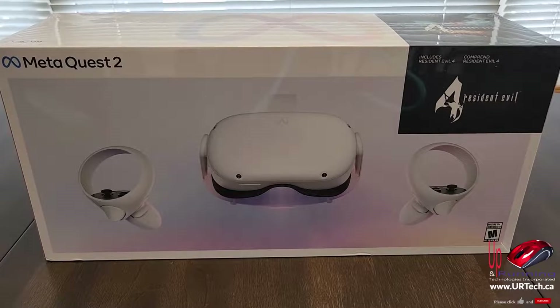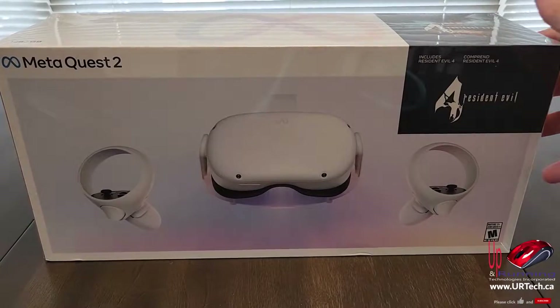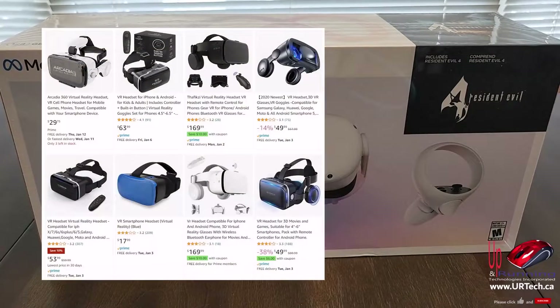Good day and welcome to the channel. In this short video we're going to unbox and set up the Meta Quest 2. This is the cheap 128 gig version. I'm going to put a link in the top right hand corner that you are probably going to be interested in.